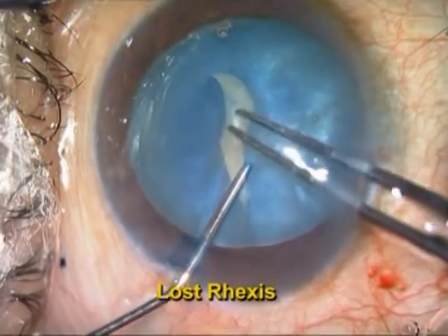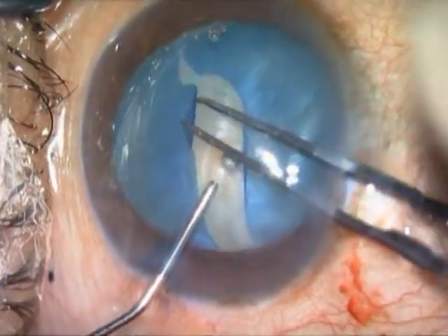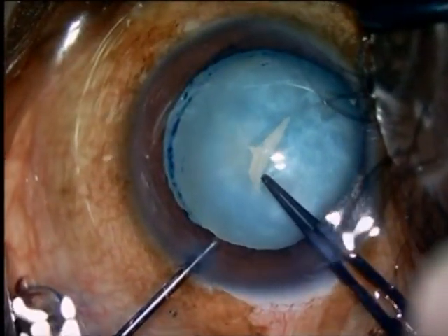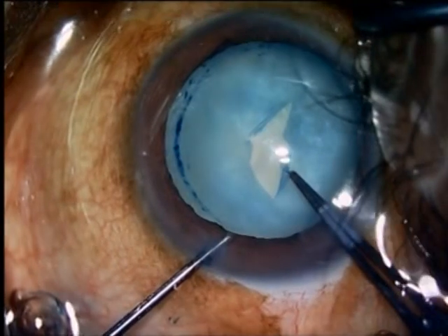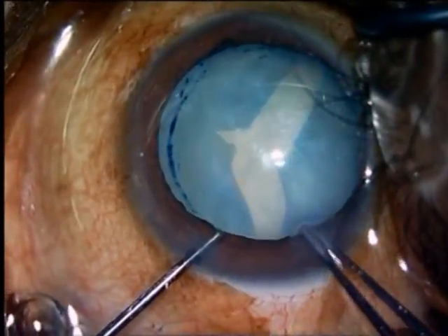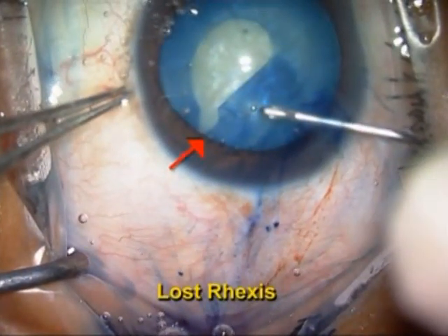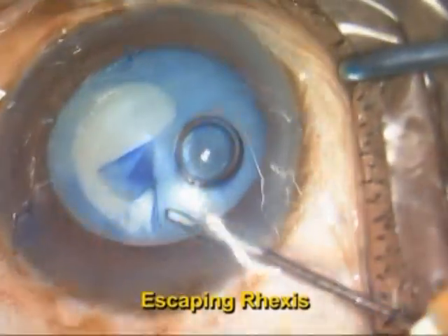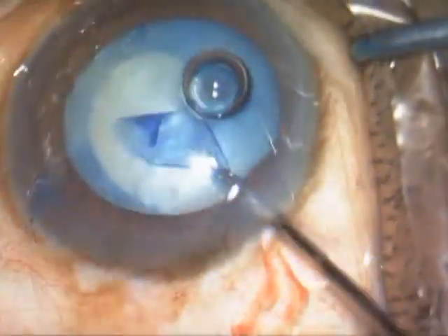White intumescent cataracts are a very common problem in a country like India. The main problem associated with white intumescent cataracts is very high intralenticular pressure, which makes the rhexis very difficult. The Argentina flag sign, wherein the rhexis gives way in two directions, is not uncommon in white intumescent cataracts. This Argentina flag sign can be prevented to a large extent by certain maneuvers, which I am going to show you in this video.